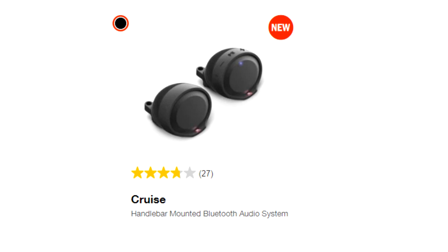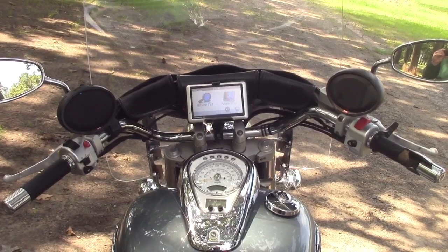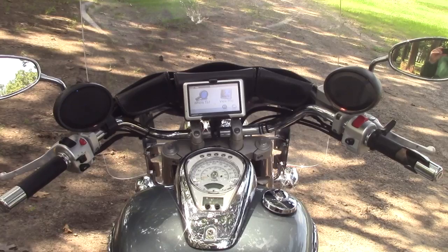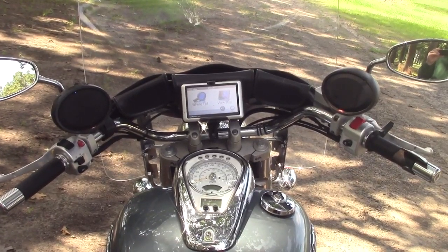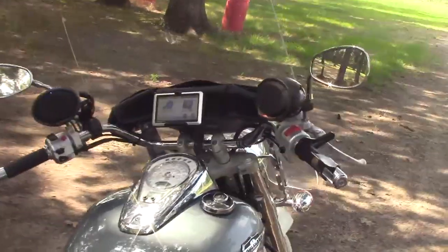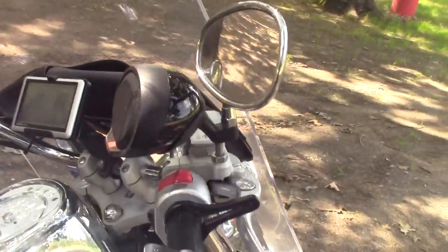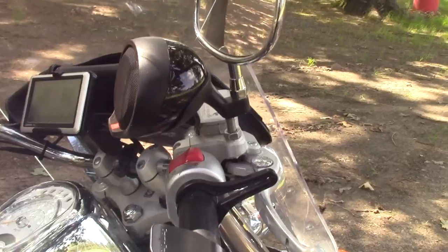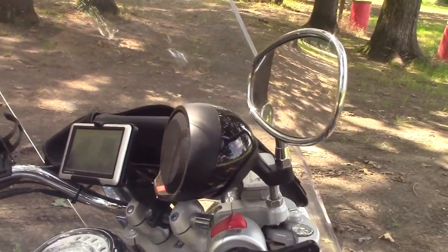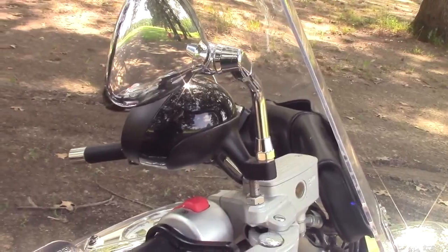I'm not going to go a great deal into the setup because it's pretty simple. You simply unscrew your mirrors, mount the speaker where the mirrors go, then mount the mirrors on the back of the speaker. There are several bushings and adapters to adapt it to most any motorcycle. It's a very simple concept, a very good concept, and I do like where it relocated the mirrors too — it's a slight but noticeable good change. From there, you simply run the power wire and you are done.